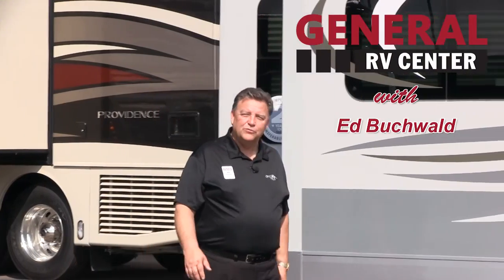Hi folks, I'm Ed Buckwell from General RV Center, the nation's largest family-owned dealer. We have over 11 super centers, over 3,000 RVs in stock, and a multi-million dollar parts inventory.